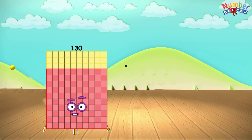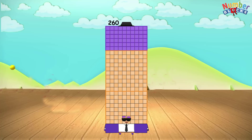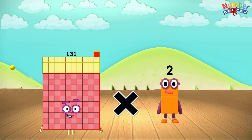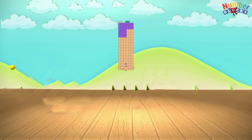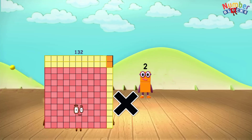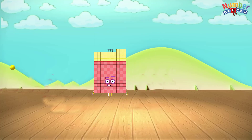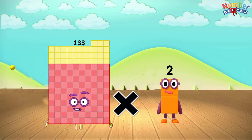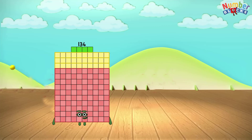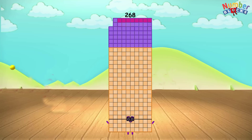130 x 2 equals 260. 131 x 2 equals 262. 132 x 2 equals 264. 134 x 2 equals 268.